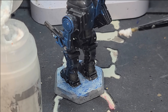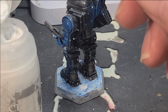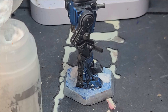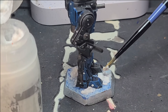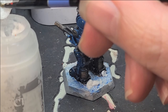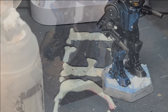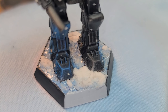For the final step, we're going to use Citadel Valhallan Blizzard to make it look like the mech is really trudging across the icy tundra by spreading snow out over the base. Keep in mind this is a texture paint, so coming straight out of the bottle it's going to look very thick and clumpy, but it will spread out thin over the base. If you get some in a place you don't want it, it's easy to move. Apply it wherever you feel it should go — if you cover up some cracks that's fine, just as long as you can still see some when you're finished. This is also your opportunity to cover up any mistakes from previous steps. Give it about 45 minutes to an hour and 20 minutes to dry, and check it with your brush — if it's still pliable, give it more time.